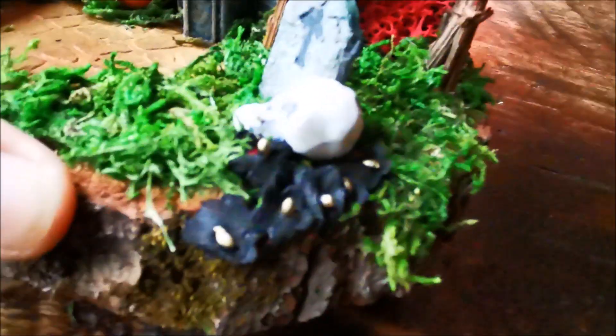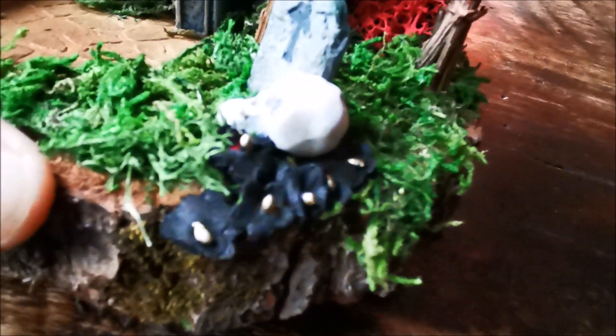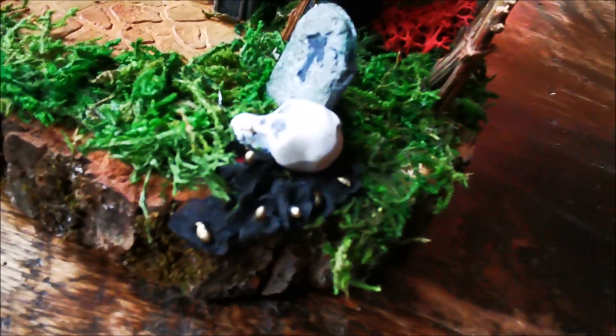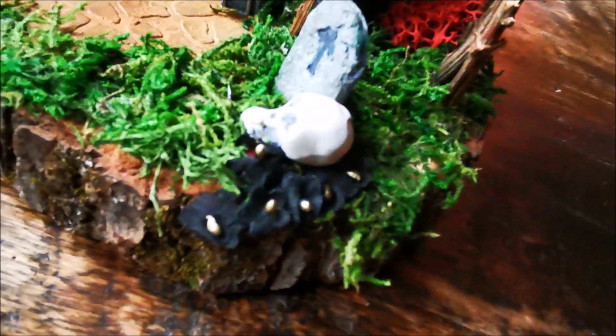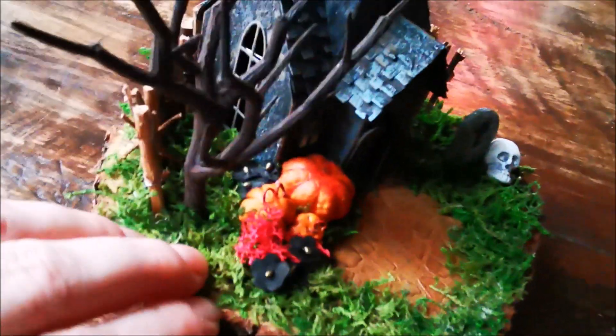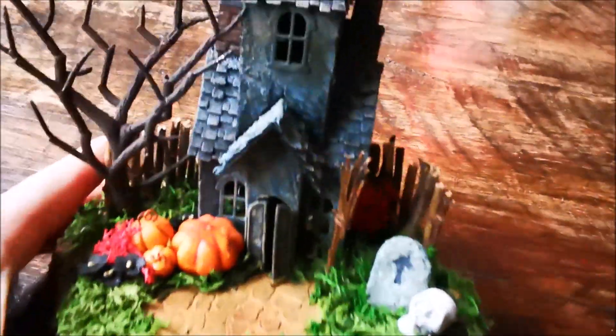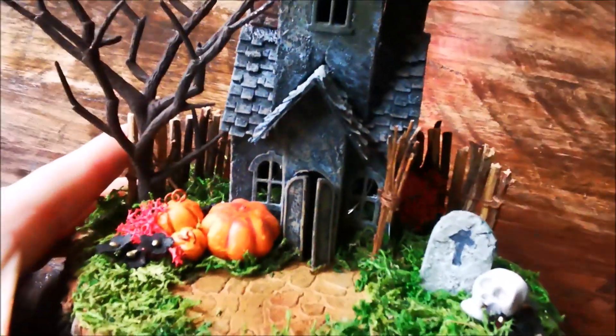And I painted some flowers on the side — painted them black and they have gold centers. I made them gold with the foundry wax from Tim Holtz.